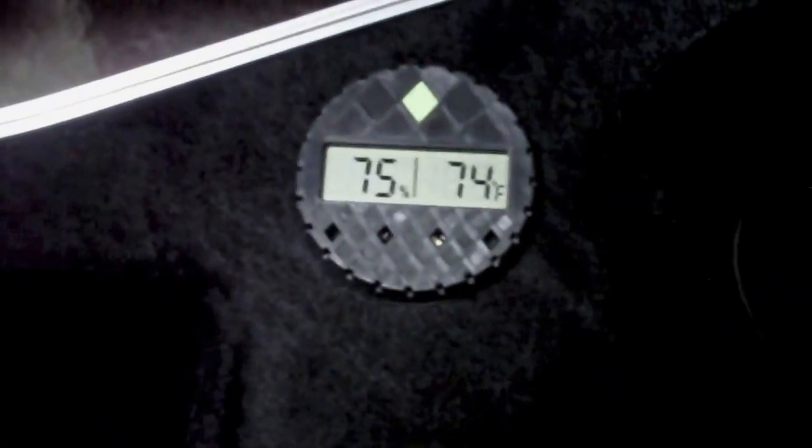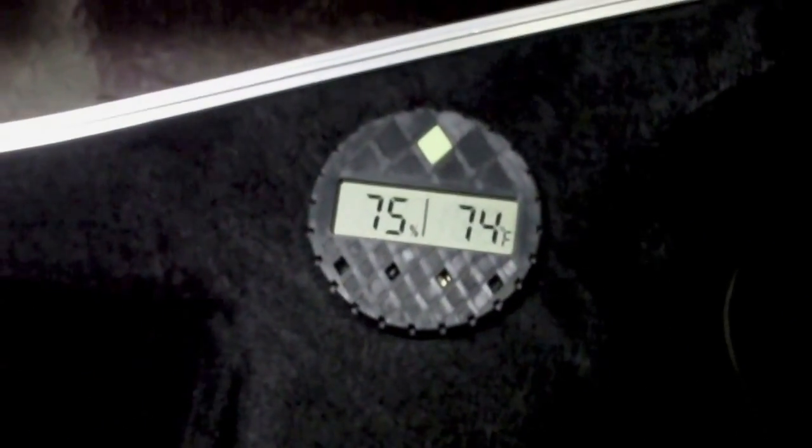High-end case — really high-end case. It's got some sort of digital readout here for the humidity. It's like an ABS case, I think.